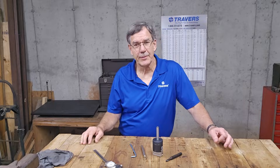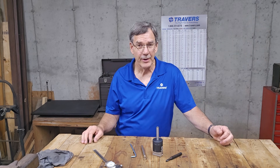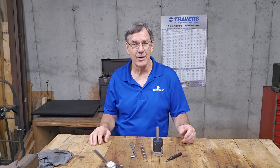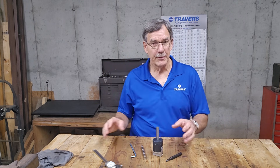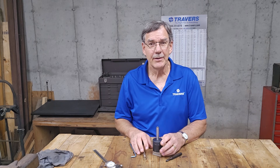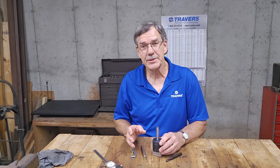Hi, I'm Kurt with Traverse Tool Company. Every once in a while I'll get a call from a customer who wants to know the capacity of a boring head — so how big or how small of a hole it's capable of boring. I'm going to explain that here at my workbench, and then I'm going to show you in the machine.